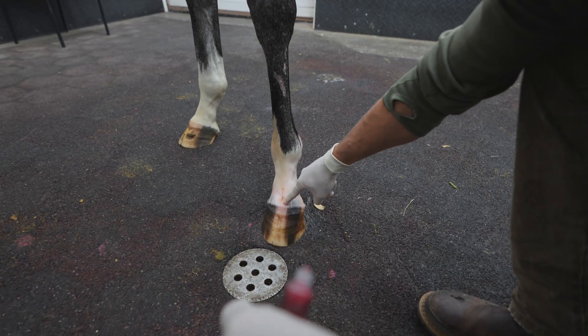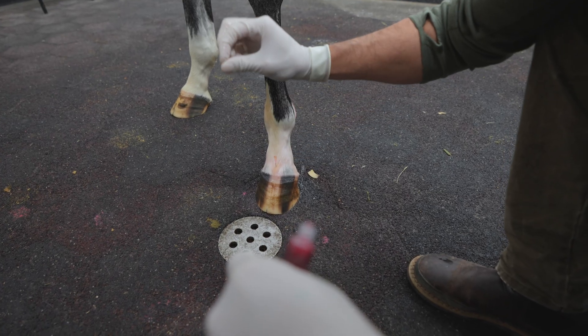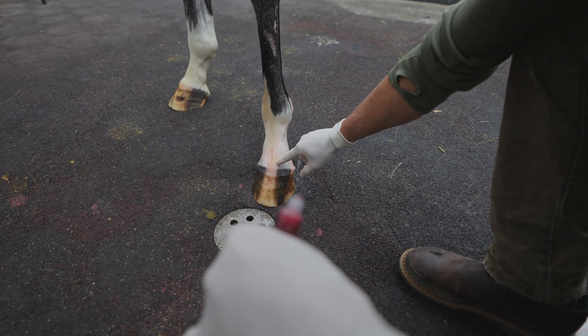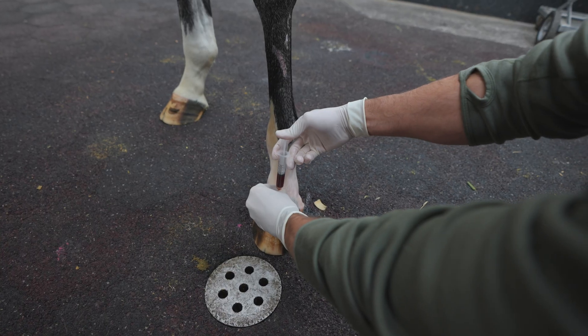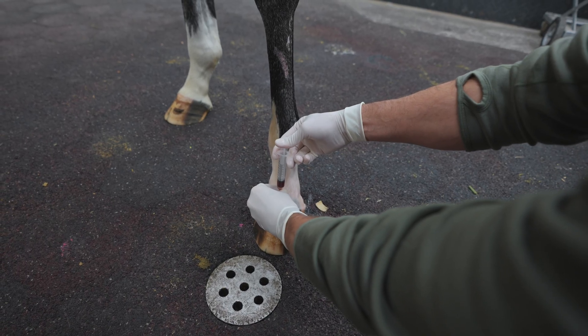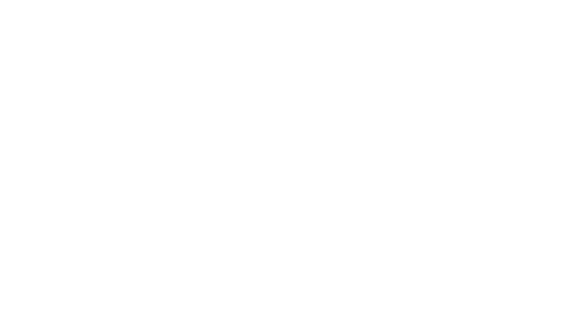We stick that into the coffin joint — we've got fluid there, though it's poor quality and super watery, which is why we're injecting this PRP. It flows nice and easy. There you have it.